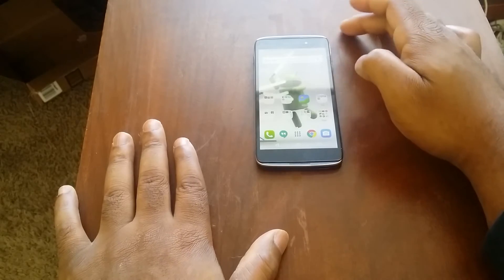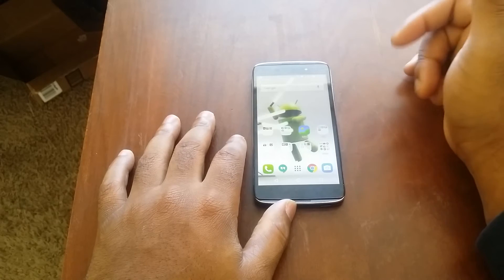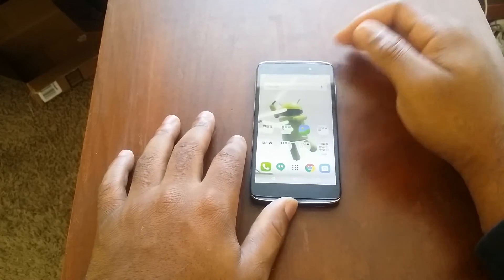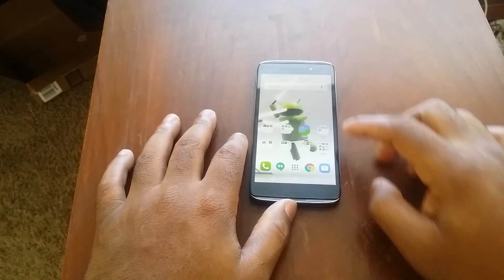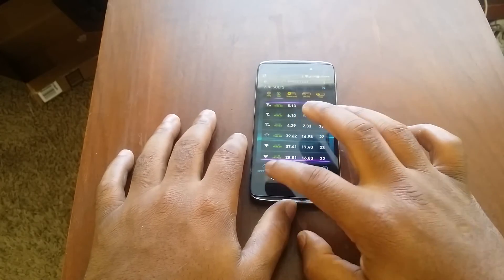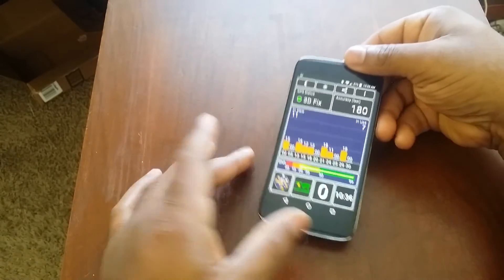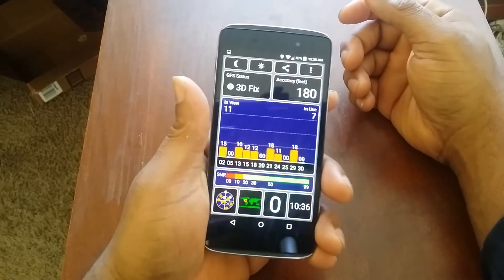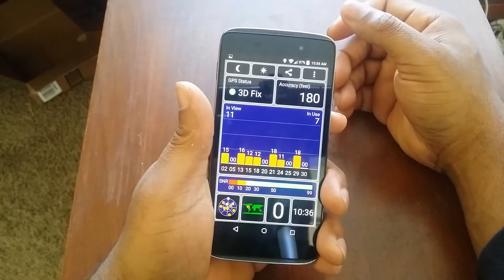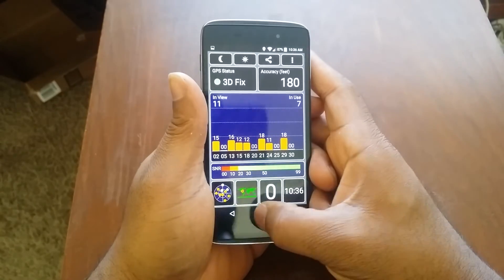Let's talk about the GPS — you all know me because I've talked about this a lot; GPS is one of the most important things to me. I'm happy to report the GPS worked beautifully. Within a matter of seconds it picked up a whole bunch of satellites and locked on. While using turn-by-turn navigation, I didn't have any issues. The GPS is awesome.